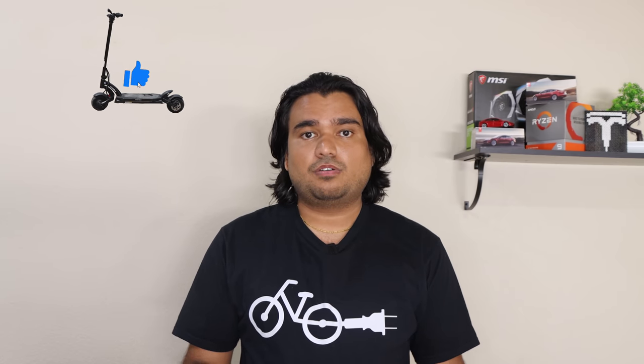I'm sure I missed a few things in this review, so please let me know in the comment section below what you'd like me to cover in my next follow-up video on this electric scooter. I hope you found this review helpful. If you'd like to see more videos like this, please give this video a thumbs up, subscribe to the channel, and let me know any comments or questions you might have.